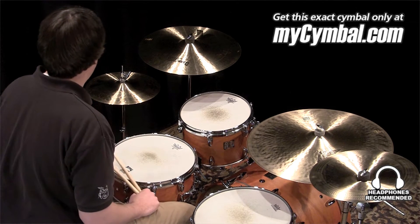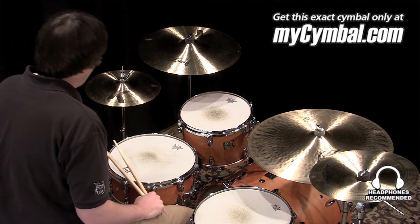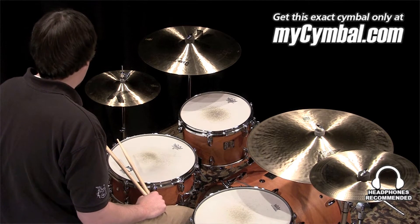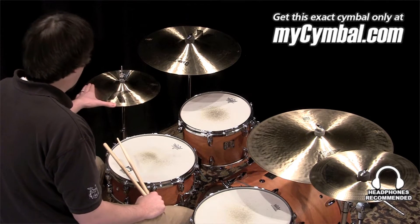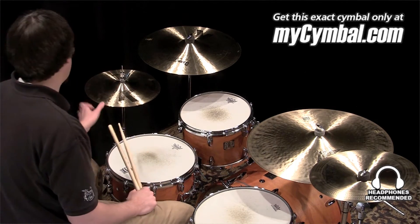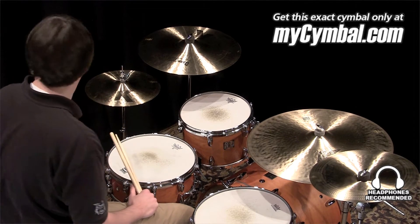I'm Ben White and this is a pair of Zildjian 13 inch K hi-hats. Great pair of hats. I love K hats and these smaller 13s are going to give you a little bit higher pitch and a little bit more cut than you typically find in a regular pair of 14 inch K hats. And you can get this exact pair of hi-hats only at mysymbol.com.